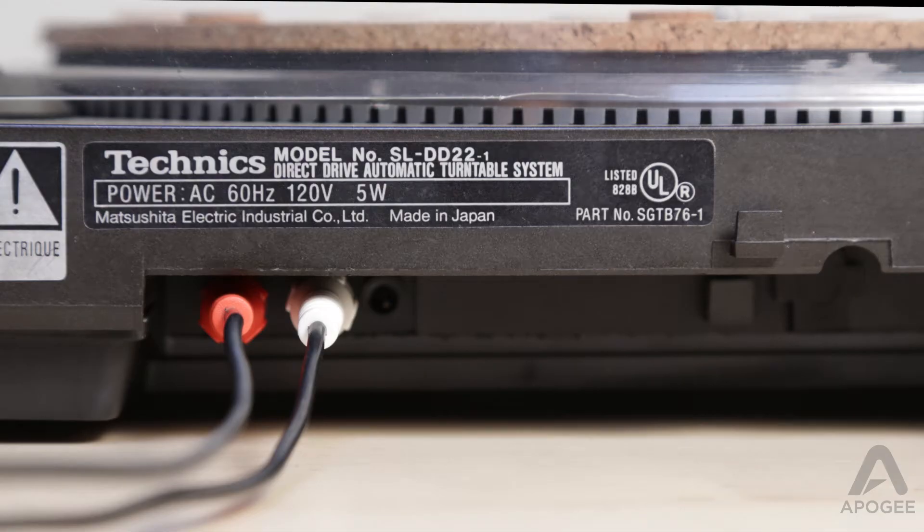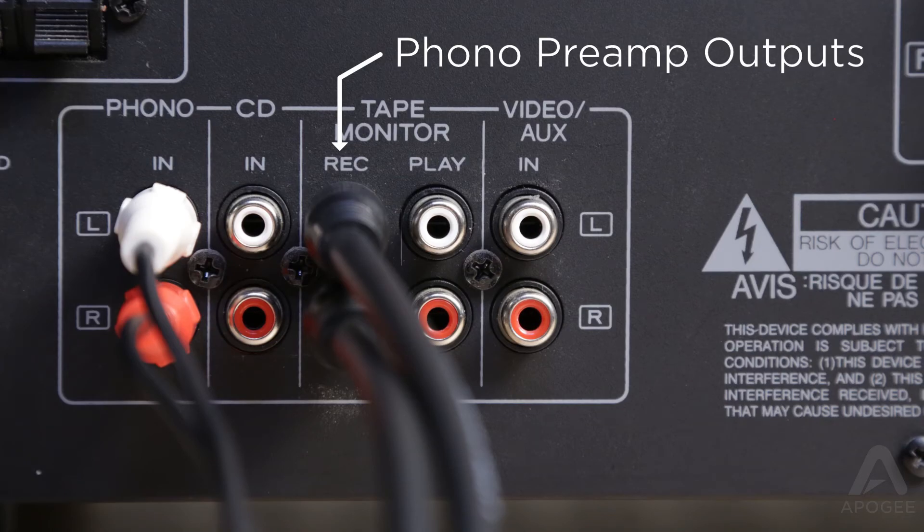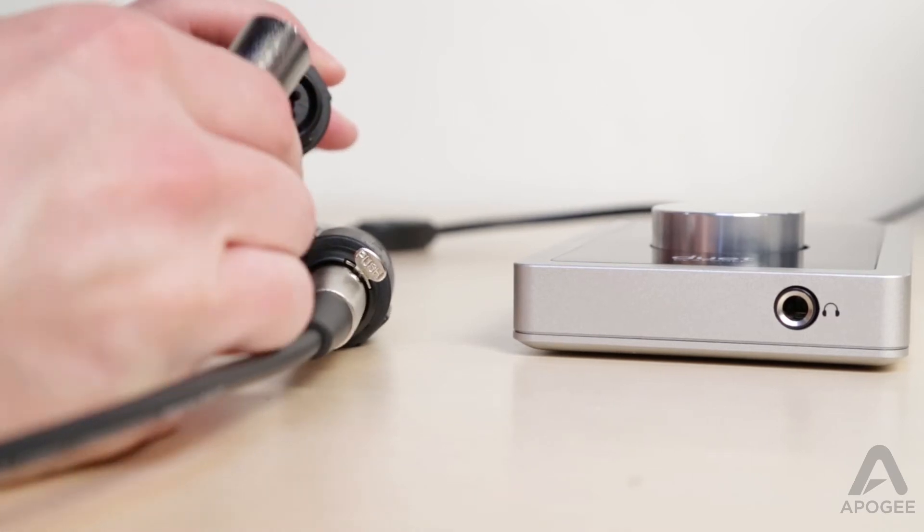First you will need to connect the output of the turntable to the input of the phono preamp. Now using the proper cable, connect the output of the preamp to Duet's XLR input.